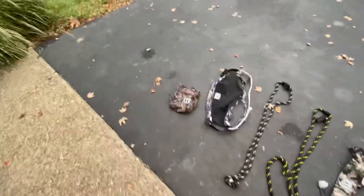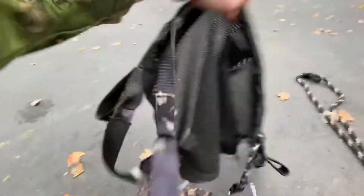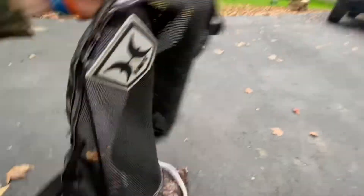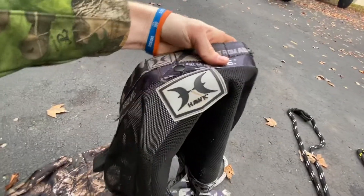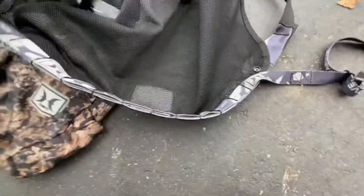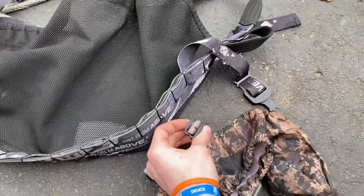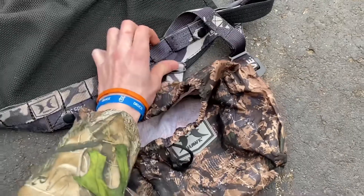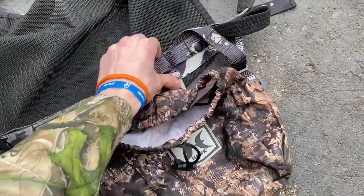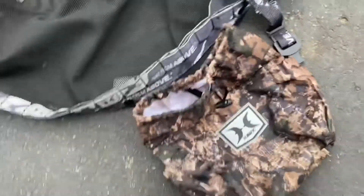First thing you want to do when you get the saddle is attach the bag. I like it on the right side — the side with the Hawk logo will be the back. Your butt will go on the other side. To attach the bag you'll have to put these clips through these loops. The best way is to use a pencil or a screwdriver — something skinny to push it through, because it's pretty hard to do with just your hands.